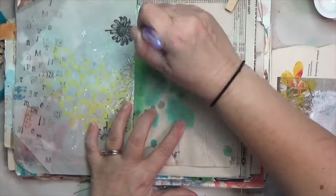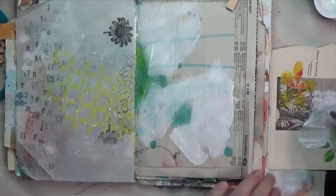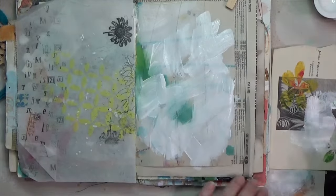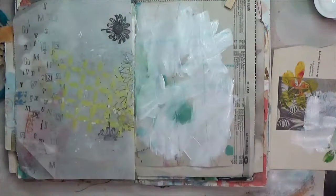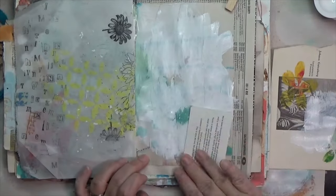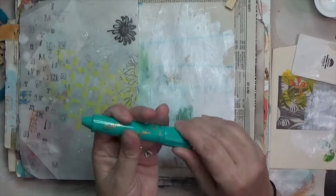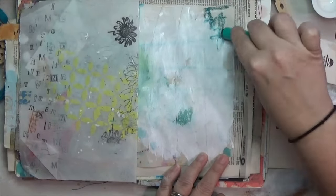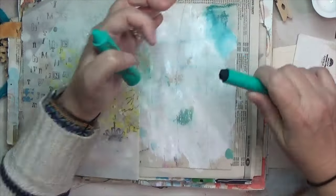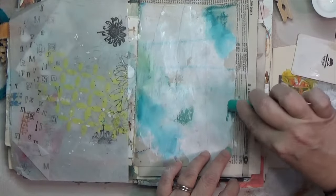Hey y'all, it's Hope here at Crafty Hope. I had the itch to play in one of my junk journals, popped this one open and found it had a single page in it. I had a little bit of white acrylic paint sitting off to the side from an assemblage project, so I spread it out with a paintbrush and scraped it with a key card. The base page is newsprint with some inks on it. I really enjoyed the blendy look from a previous spread, so that's what I was going for here.